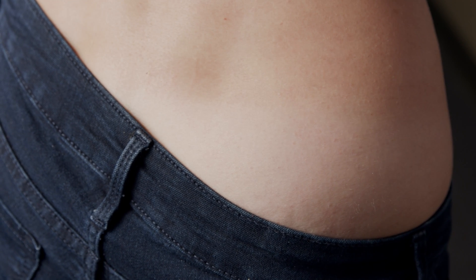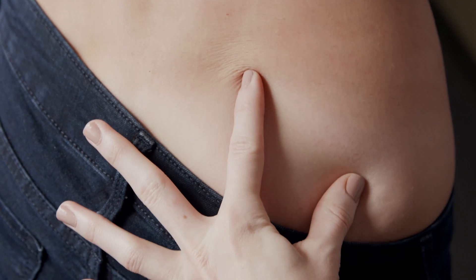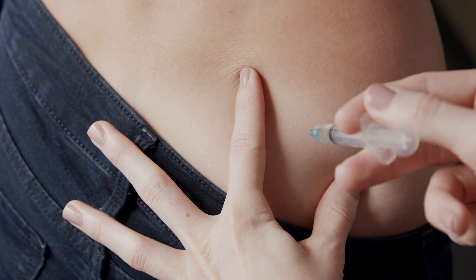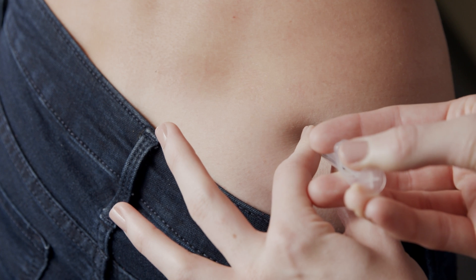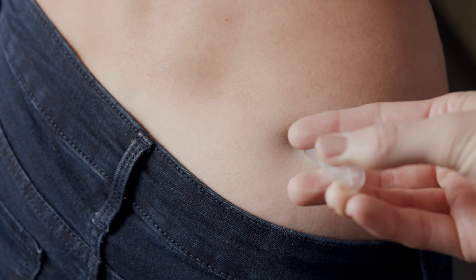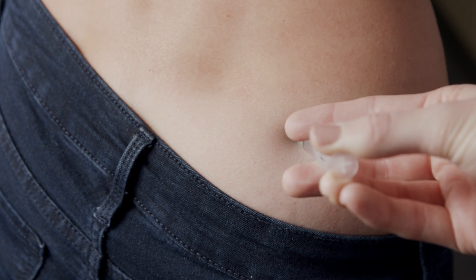Take the syringe in your preferred hand. Stretch the skin between your fingers at the injection site and insert the injection straight into the skin. Pull back slightly on the plunger. If no blood enters the syringe, proceed with the injection. If blood does enter the syringe, remove the needle and reinsert in a nearby clean injection site.